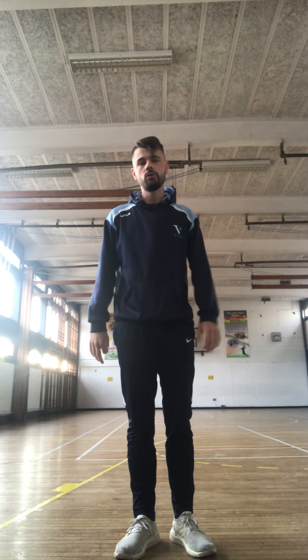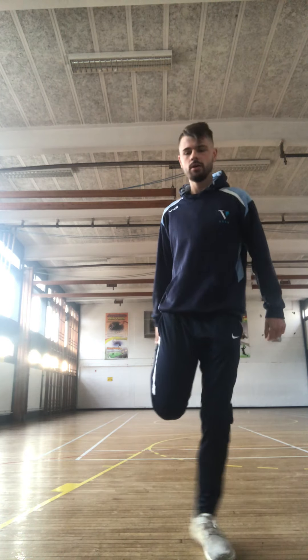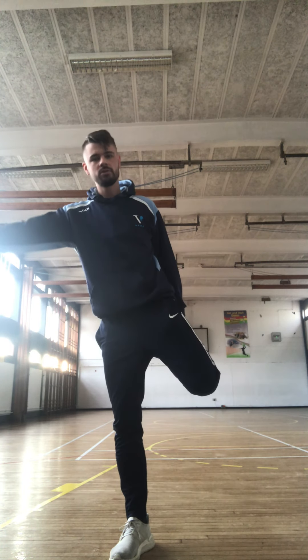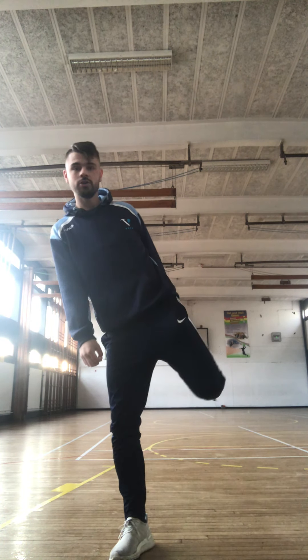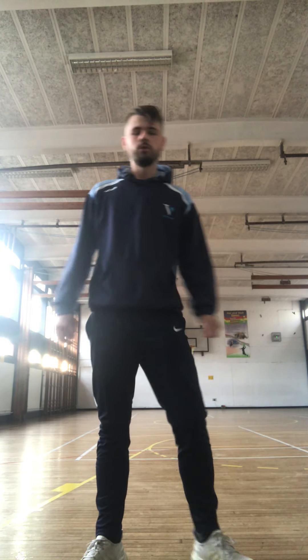Now if you can do this one without holding on to anything, fantastic. If you can't, just grab something to hold on to. All we're going to do is lift our leg up just like this, holding it just at the back here. If you wobble, hold on to something. One, two, three, four, five, six, seven, eight. Swapping legs. One, two, three, four, five, six, seven, eight. So if you are wobbling, hold on to something because you don't want to be swaying side to side. Give both your legs a little bit of a shake about.